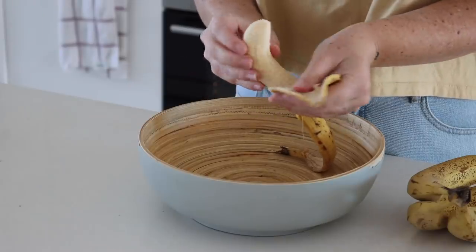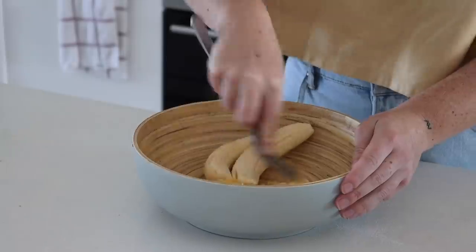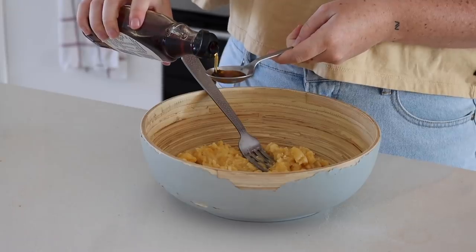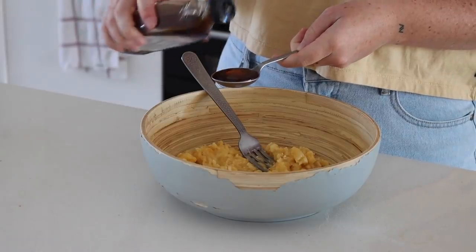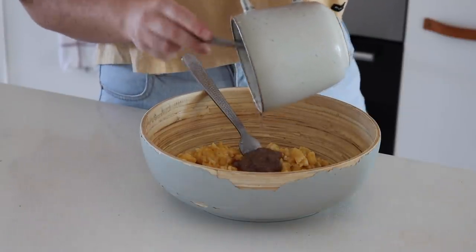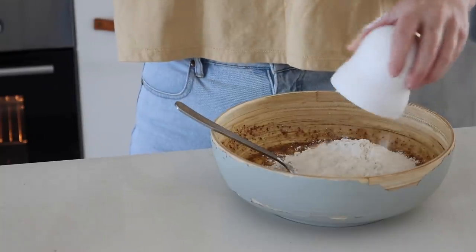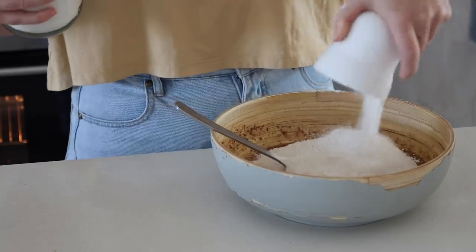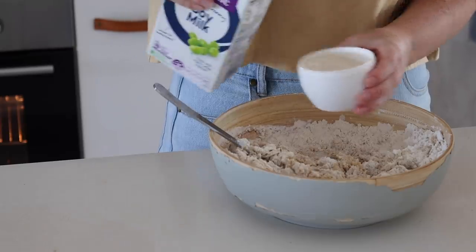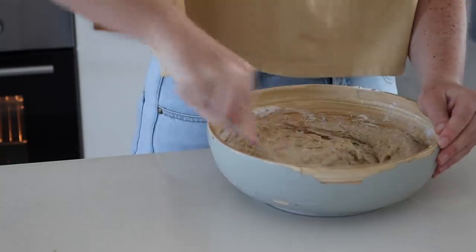I'm pretty new to gluten-free baking, but I decided to try my hand at making some gluten-free banana bread and it turned out very well. I started by mashing some bananas in a bowl, then added maple syrup, vanilla, and a flax egg, and mixed this together. Then I added buckwheat flour, rice flour, and baking soda. It was too dry so I added some soy milk — you could use any plant-based milk you like.